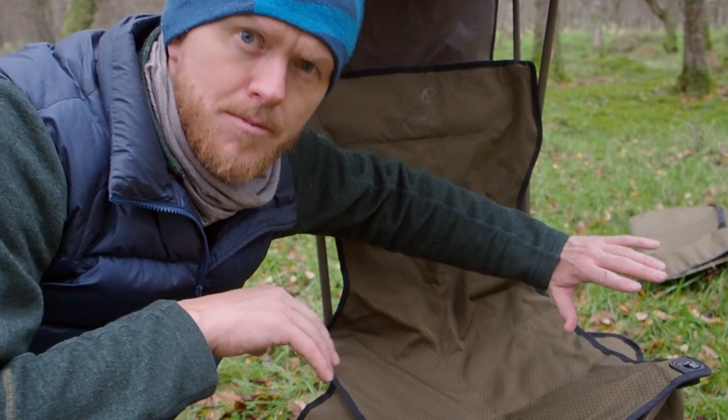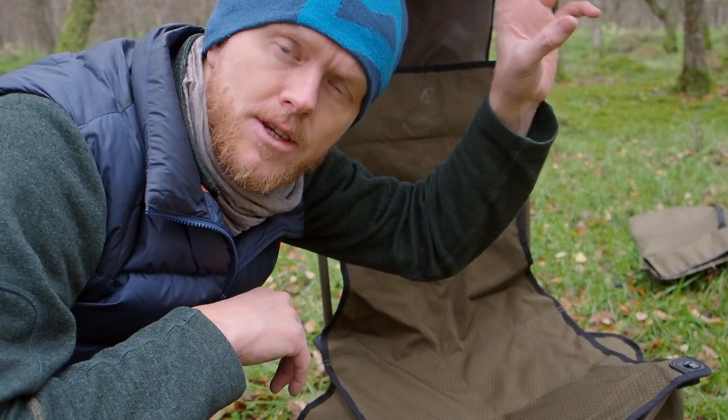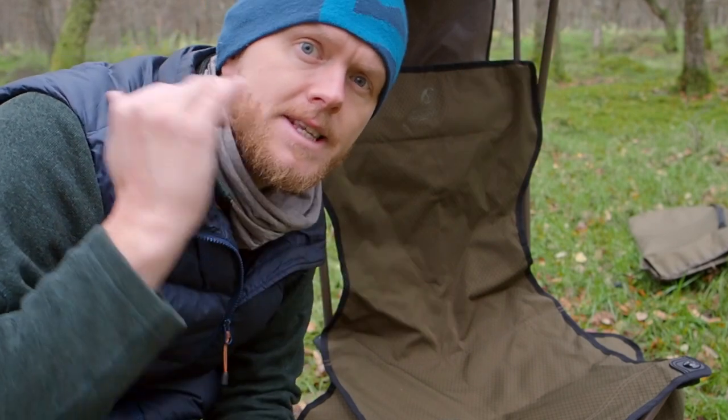You also have some armrests on the side with a cupholder. On the Lagopus B chair though, you can't actually adjust the height of the front — that is stationary.